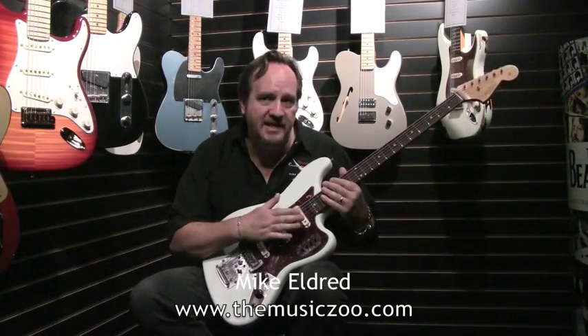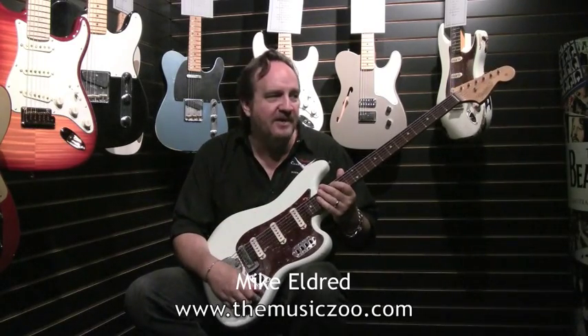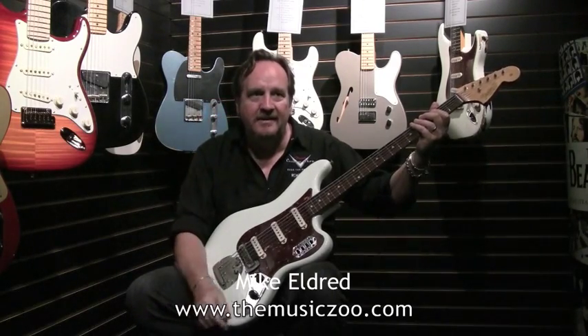When Fender first came out with these, what they called these things is a tic-tac bass. What would happen is a guy would come in — most of the recordings were done with upright bass — and so the guy would put down the bass line and the producer would want to have this on top of that as just a high-end picking sound of the bass note. And so they call it a tic-tac bass in Nashville.